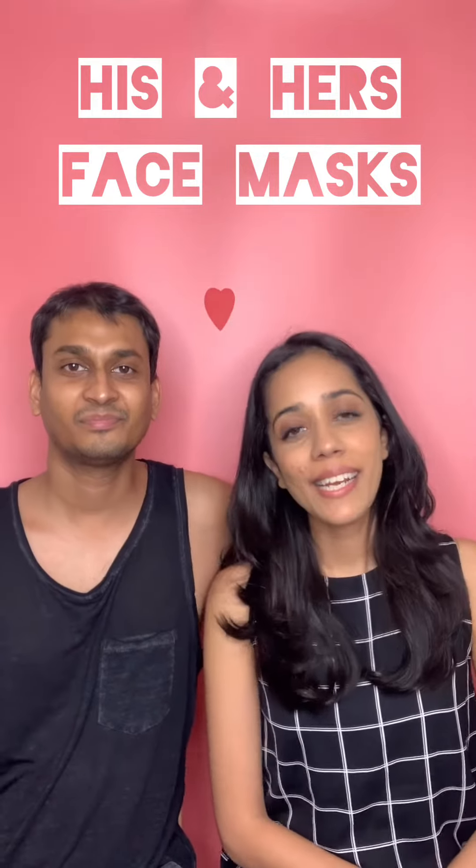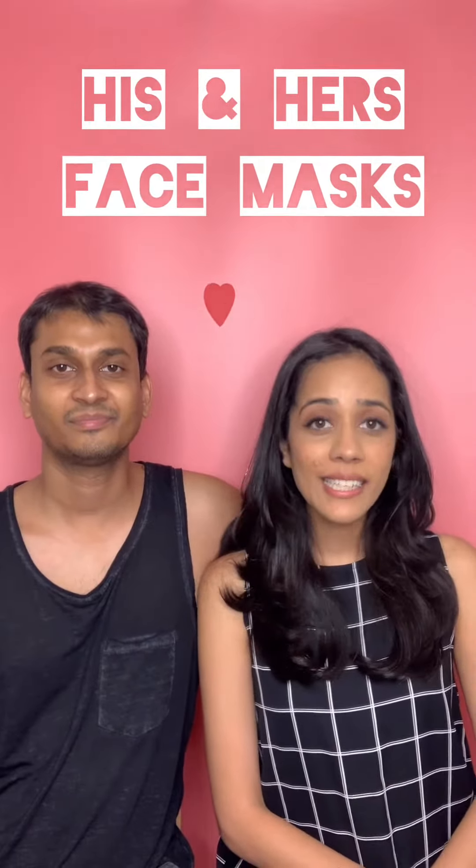Hey everyone, welcome back to West Side Get Creative. This is the He Said She Said with Chandney and my husband Abhishek. Today we're going to talk about how we can do some masks at home for all the men and women out there who want a nice glow to their skin, to work on acne, and to have a nice shine. It's very simple — all the ingredients are readily available in our kitchen, so let's go ahead.